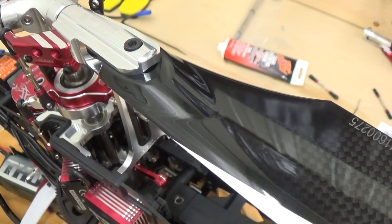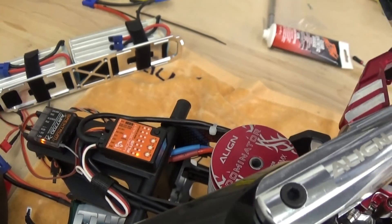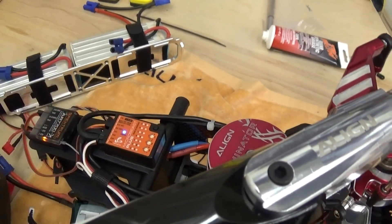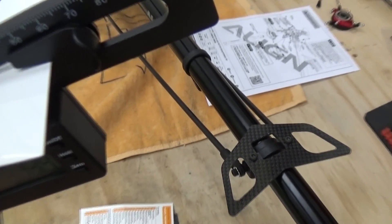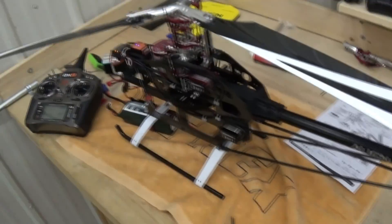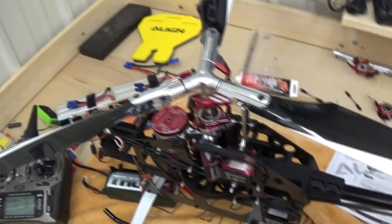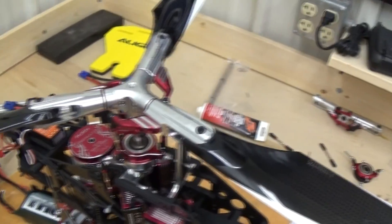The next step we're going to leave off for the moment — this is the internal RPM governor. We are going to use the governor on the Microbeast, but I'm going to set that up in another video. Once that initialized, we essentially have a functional flybarless system. Three-blade rotor head setup on the TRX 550 is complete, and we're going to come back and do the internal governor setup here in just a little while.